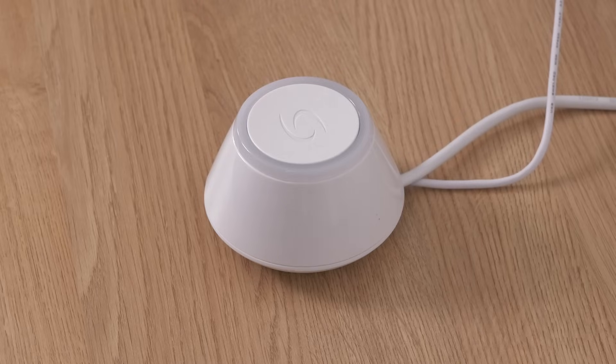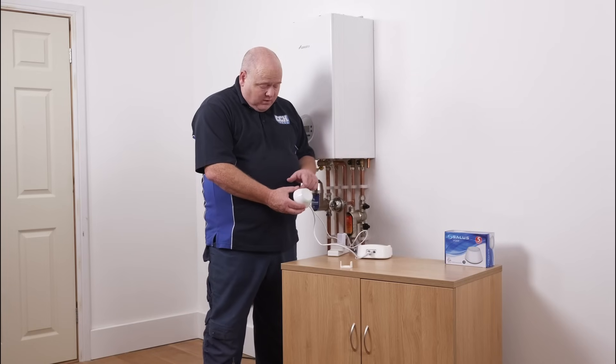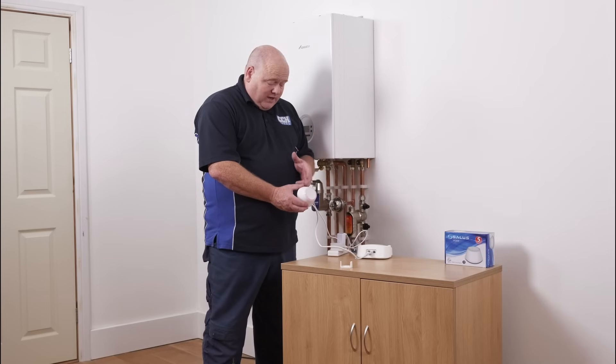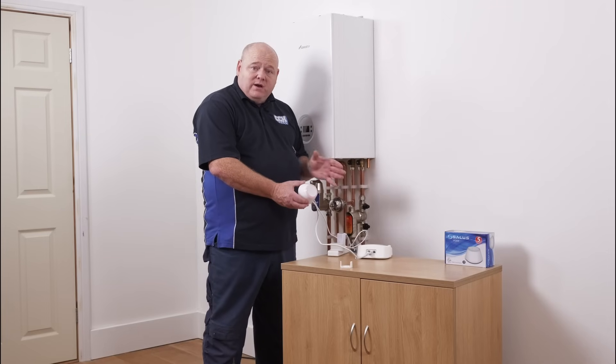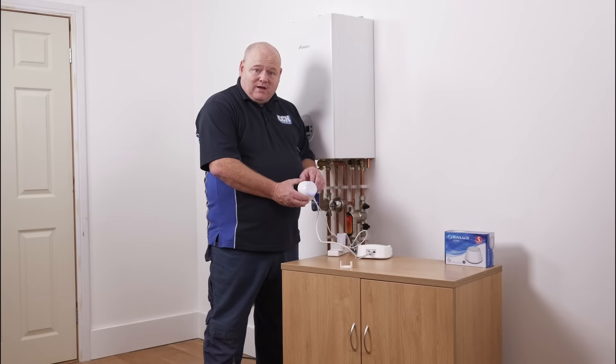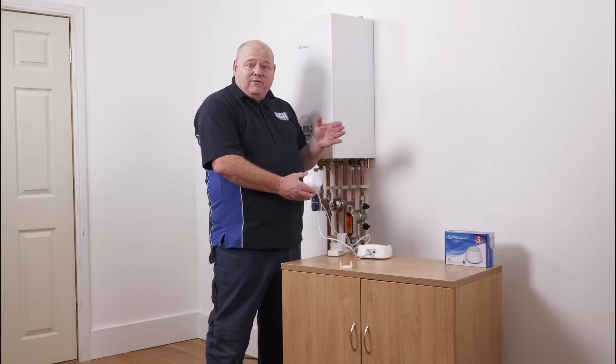When we first turn it on, we're going to get a green light. This will take a few minutes — it could take two or three minutes to set up. First it'll go green, and now it's gone red. We're just waiting now; this is now talking to the router and doing what it needs to do to connect up. So now it's gone green, and now it's gone blue. That's now set up and we can now connect other devices to this.